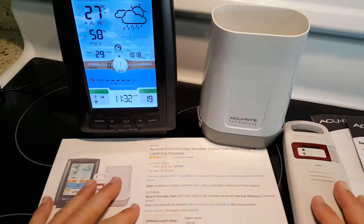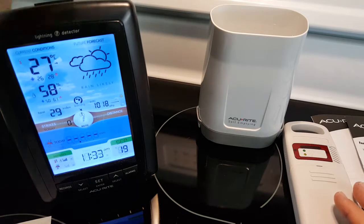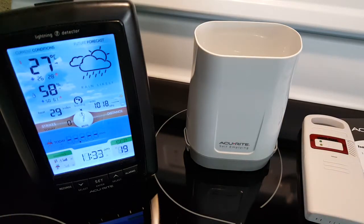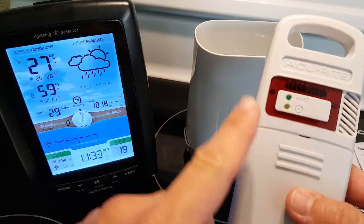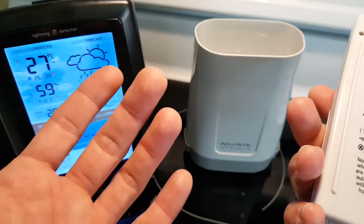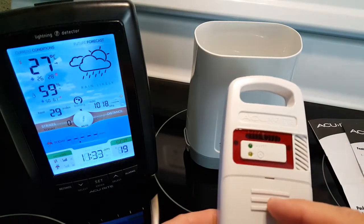What you can get really accurate readings from is the rain gauge, and the lightning detection can help you as well. The system has three components: the display, the rain gauge, and the lightning detector. They've made a really good design decision here — this lightning detector part also handles temperature detection, which is a really good thing.